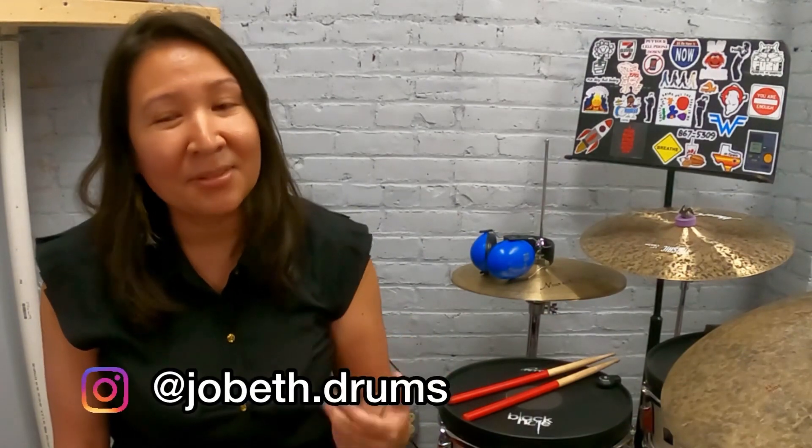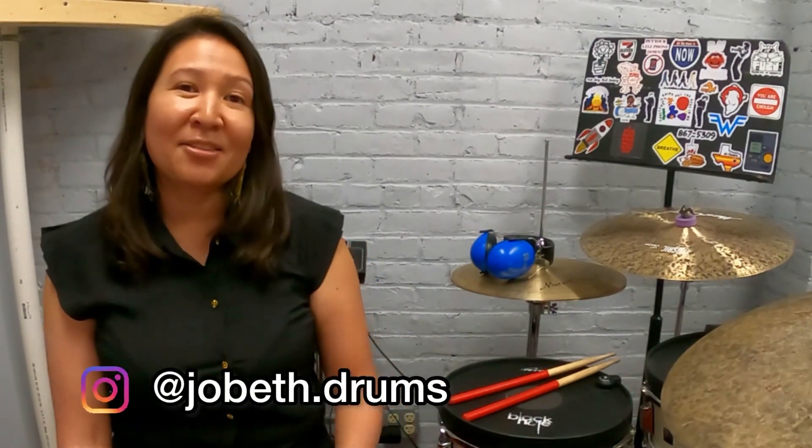I'm going to end it right there. If you think there's anything I missed or anything you'd like to share with me, I'd love to hear from you. And if you'd like to connect, my Instagram is joebethdrums.